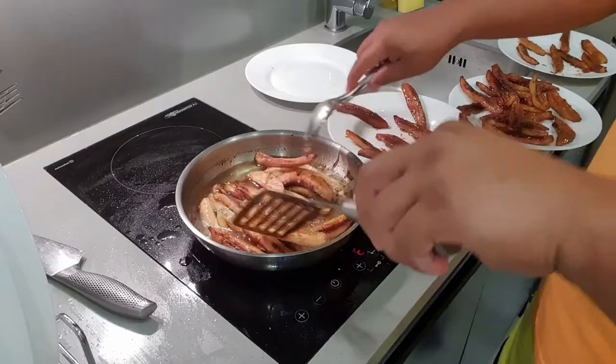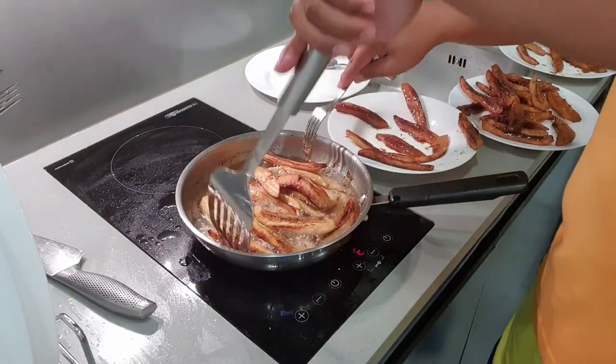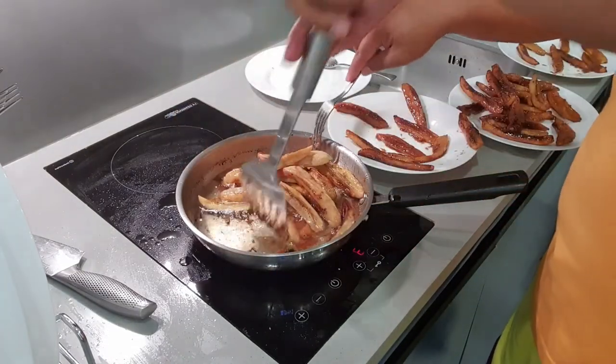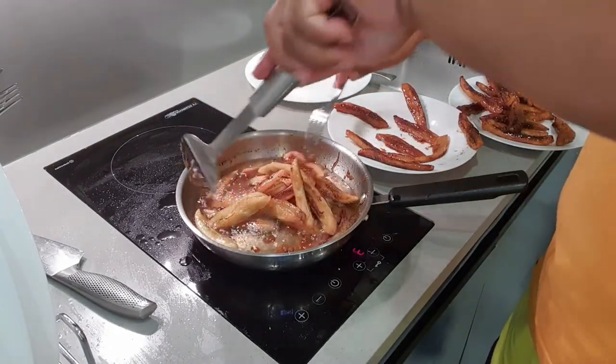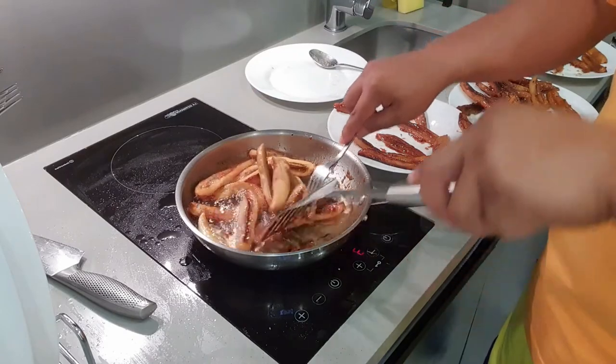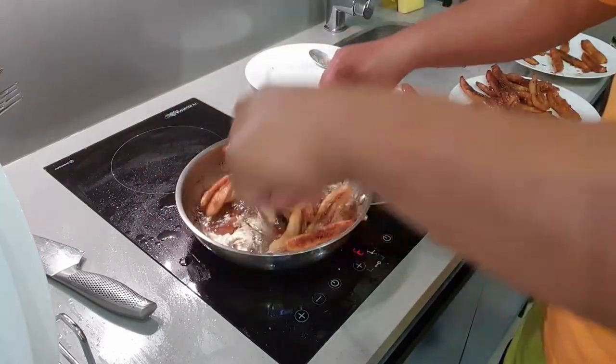Ang paghahalo pala, napaka-importante rin. Kasi kapag napaka-vigorous ng ating pag-mimix, o medyo mabrusko tayo nag-mix, yung mga bananas natin madudurog. So kailangan medyo dahan-dahan din o gentle din yung pag-mimix.